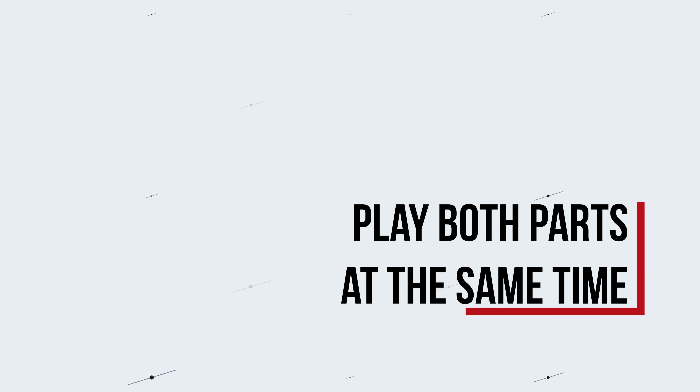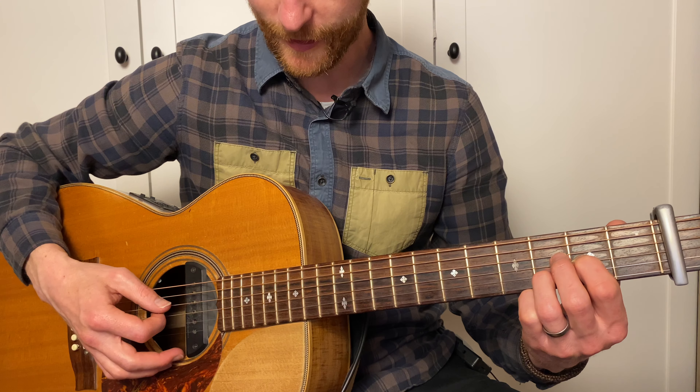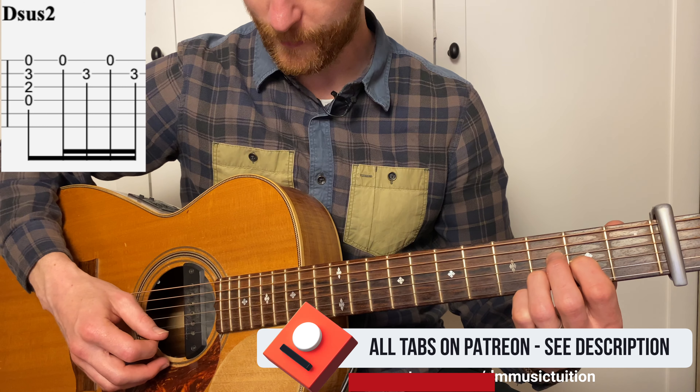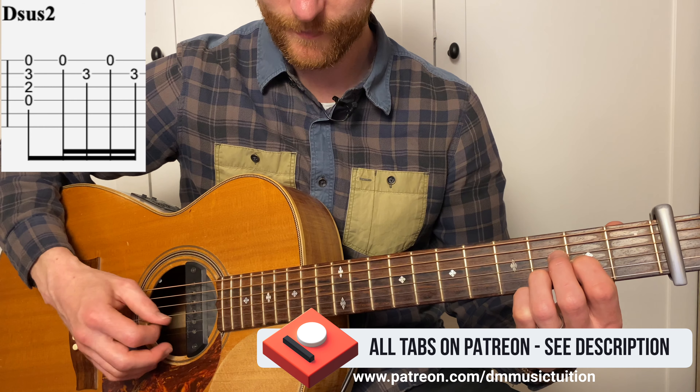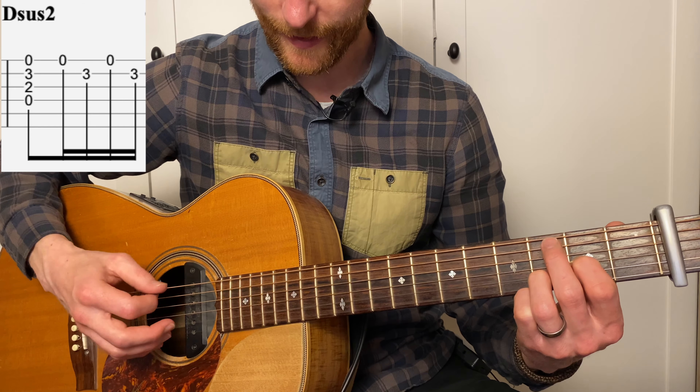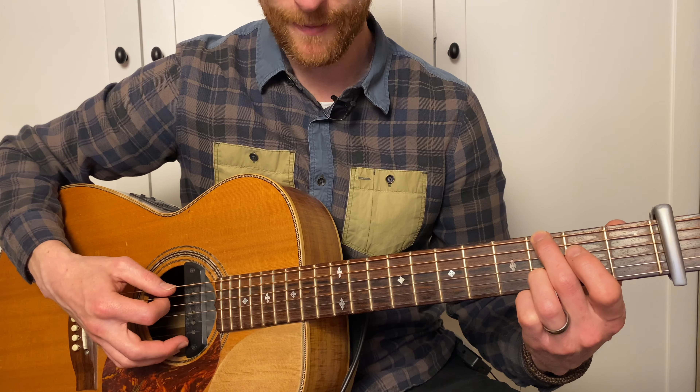So if I wanted to play both guitar parts at the same time, I simply strum the D chord. And then I'm playing open high E, then to the B string. And I'm going 1, 2 and 3 and... Then I switch to G and do the same thing.